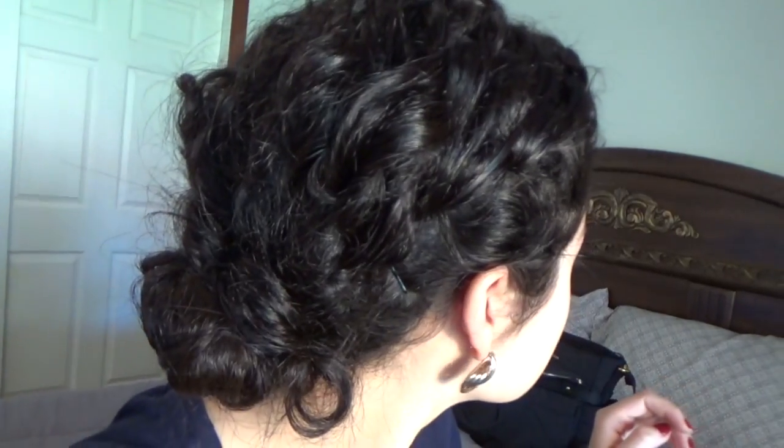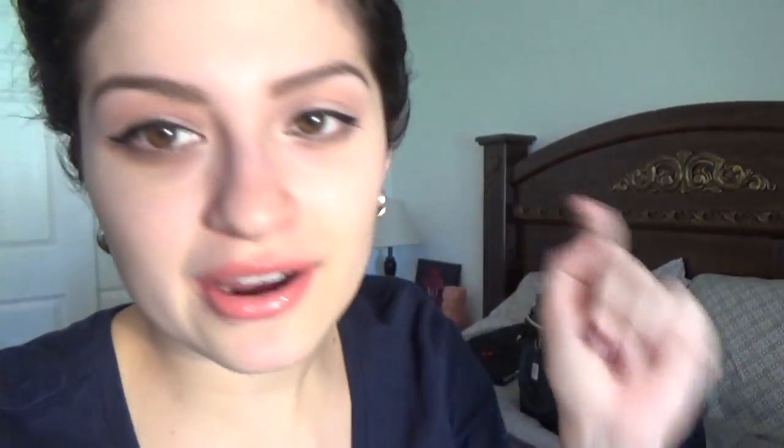I am ready to go — just need to change Emiliano real quick since he already ate and had his bottle. But this is the final look. See the braid and then my natural curls? If I turn this way you can see my messy bun. I put hairspray on my hair and a couple of bobby pins just to keep it in place for the rest of the day.